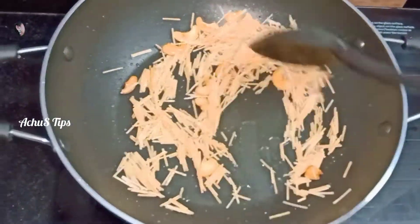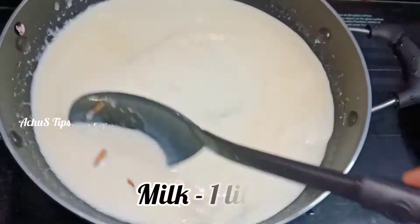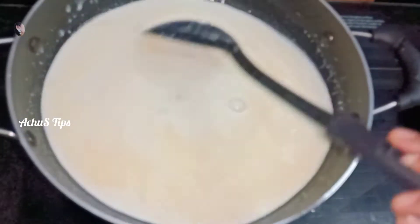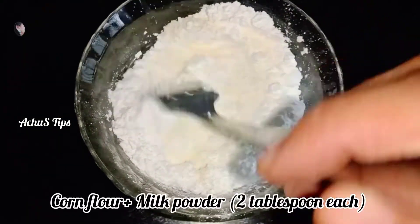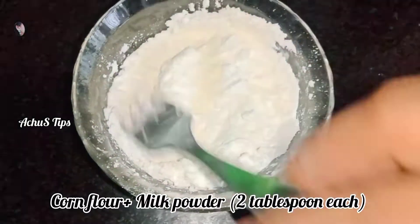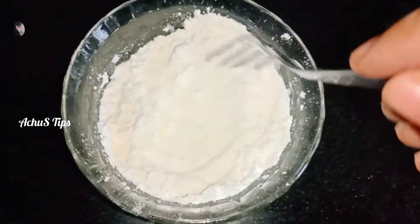We add 1 tbsp into the pan. Now, we are going to add 1 tbsp of pan. Then we add the pan. I add 2 tbsp of pan and 2 tbsp of the eggs.